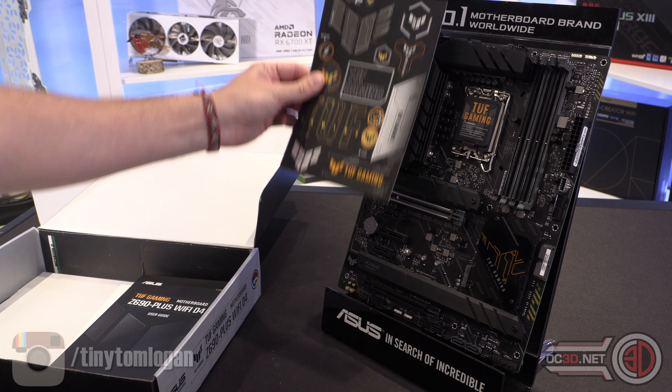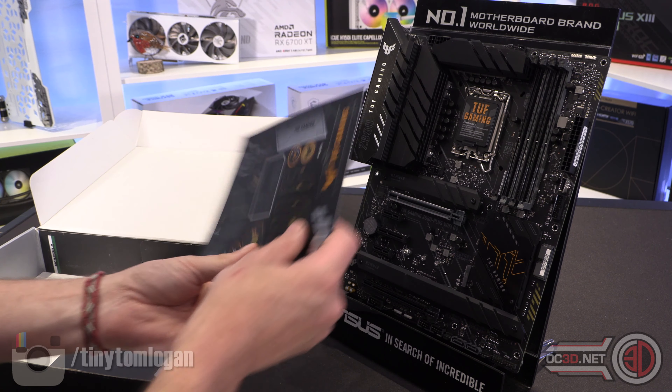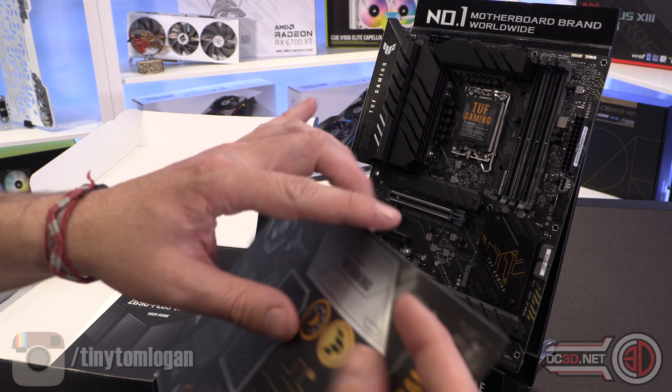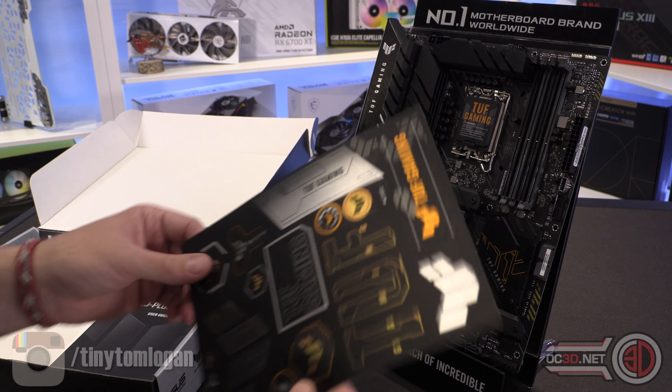This is the TUF Gaming Z690 Plus Wi-Fi D4, and what that means is it's the DDR4 motherboard, so it's going to be easier for you to get memory and it won't cost you the price of a house.